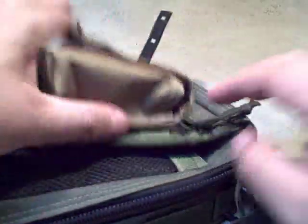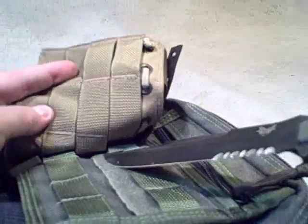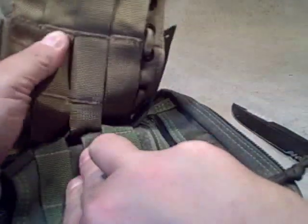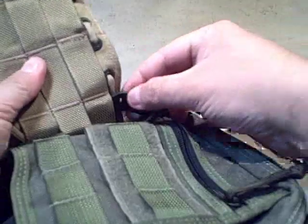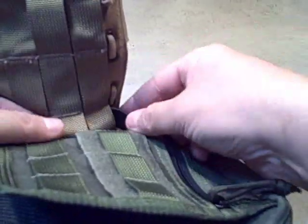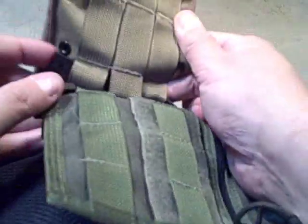Now you just grab the lock and pull through. The lock goes under the piece of PALS on the backpack, and then it goes under the piece of PALS on the pouch, and then it goes back under the PALS on the pack. So the pattern is: under, through, and then under. On this row I'm going under, this one I'm going under — so it's not quite alternating because I went under two there, and then this one goes under as well, so that's three under.